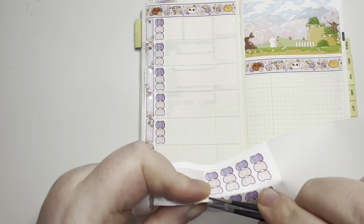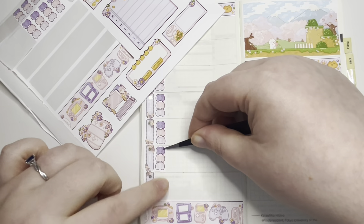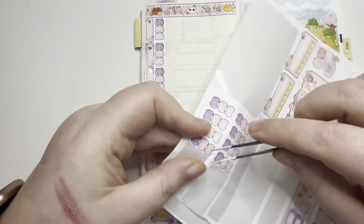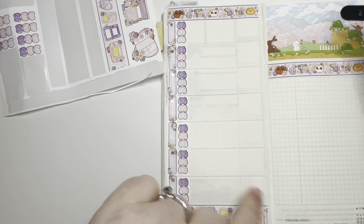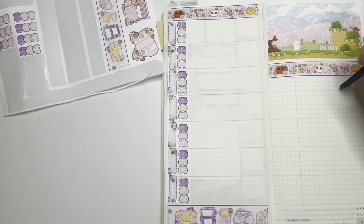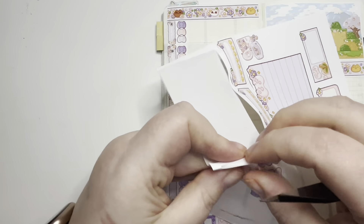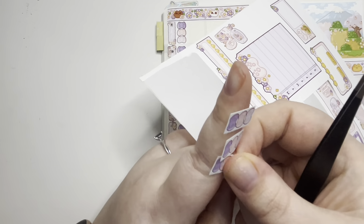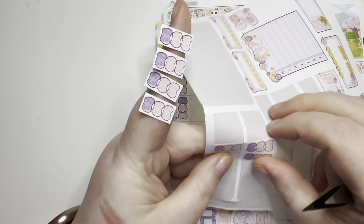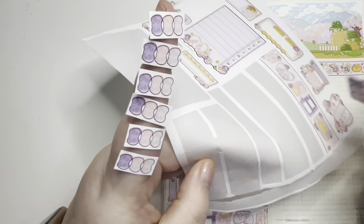I quite like this. I might actually try and make a proper kit. I did do enough checklists to do one down the middle as well. I'm going to use them because I'd rather have a couple left over than not use them. There's going to be a lot of things to do this week even though I don't want to do them.